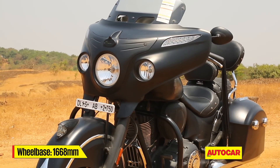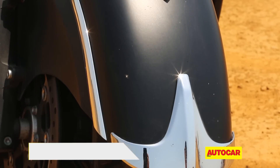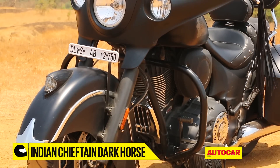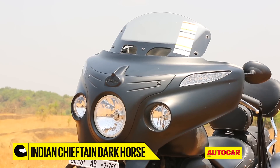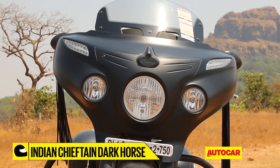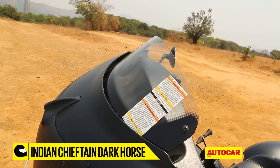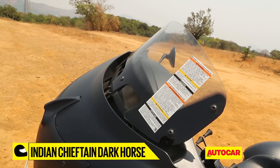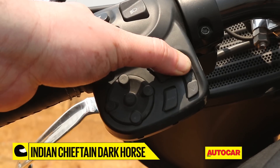Starting at the front, you get this sleek, flowing and solid-looking front mudguard with the signature illuminated Native American Chief's head. Atop the front wheel sits a positively bulbous fairing that ensures your upper body is completely free from any stray wind blast. It houses a large central main headlight with two comparatively large auxiliary lights sitting on either side of it. To ensure even further wind protection, there's a height-adjustable, electronically controlled windscreen that is operated via easy-to-use switches located on the left switchgear.